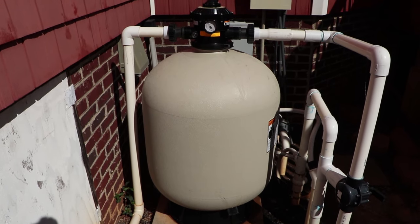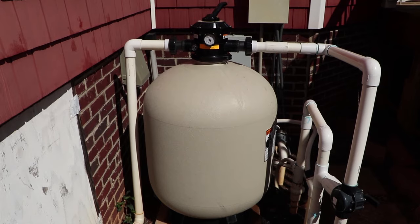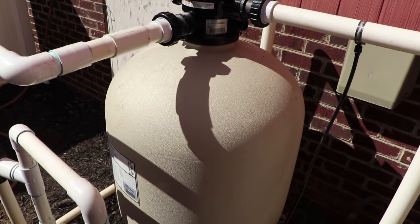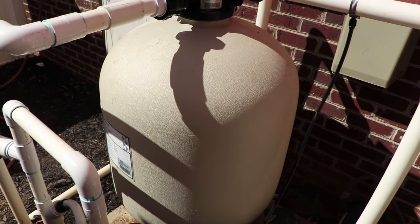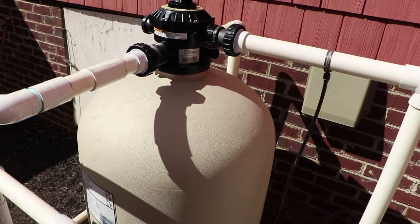You've now installed a Pentair SD80 sand filter — sit back and enjoy your work. If this video has been helpful to you in any way, please hit that like button and remember to subscribe for more videos. Thanks for watching.